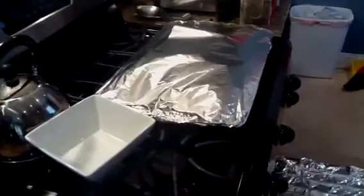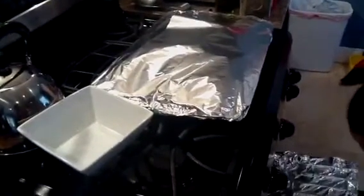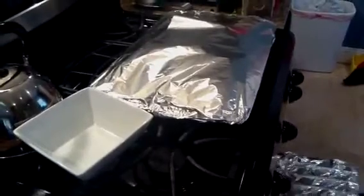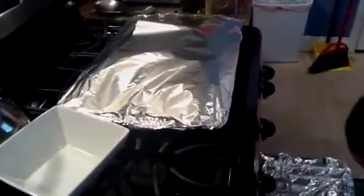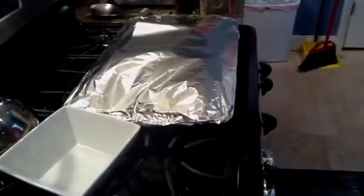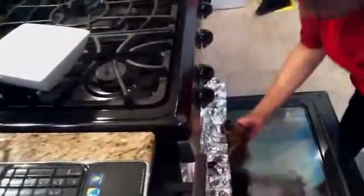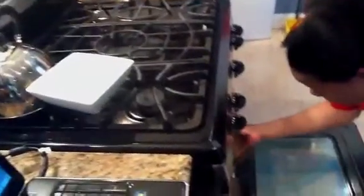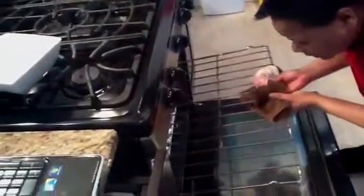Alright, we're going to put this on our middle rack. This is hot — this is really hot. Okay, got that in there. Now we're going to move this rack down one notch because this is where our roast is going to go.